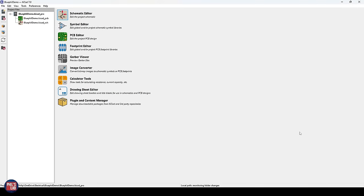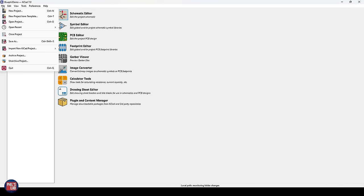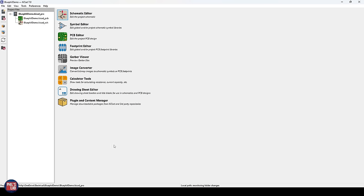With KiCad 7 open, go to File > New Project and create a new project in whatever folder you want, giving it a name. In KiCad we have several different steps: first the project, then the schematic — the electrical drawing where we place components, wire them up, and add peripherals — before moving to the PCB editor where we take what was on the schematic and place the physical components and wire them up. We'll start with the schematic editor, so click on that.